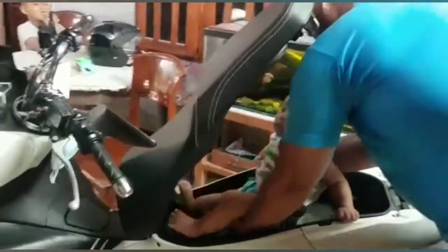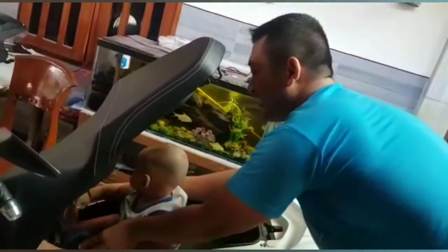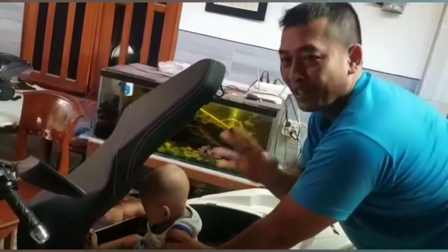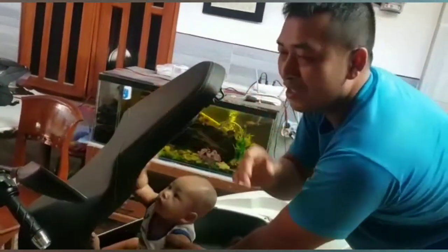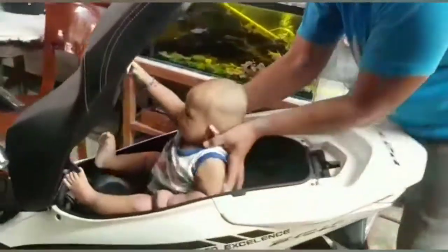Ini sudah mulai masuk. Ini posisi yang bagus. Jadi kalau Anda punya anak bayi, mau nyimpan atau misalnya kerepotan, susah menaruhnya di mana, ngajak dia jalan-jalan — masuk aja dalam bagasinya ini. Posisi kepalanya kita bisa taruh di sini.